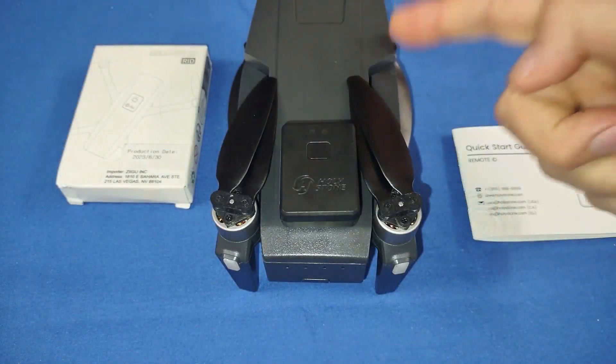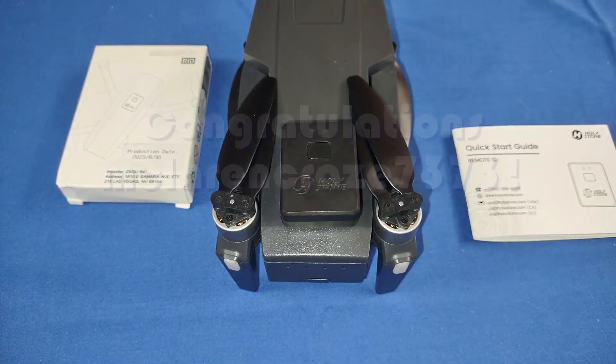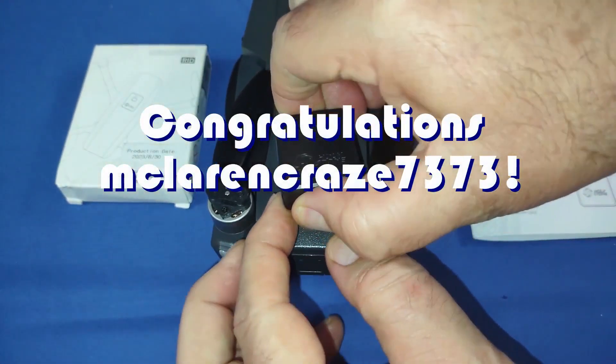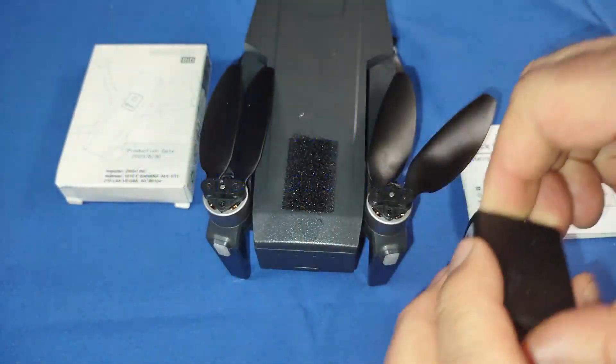Good morning, Quadcopter101 here, and today's shout out goes to McLaren Craze 7373. McLaren Craze was first to say first in one of my recent videos, and this one's a shout out, so congratulations.